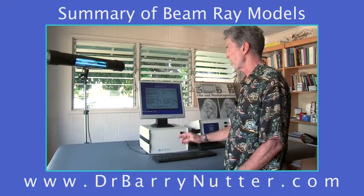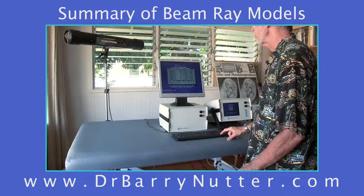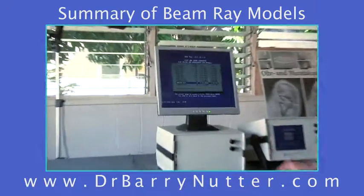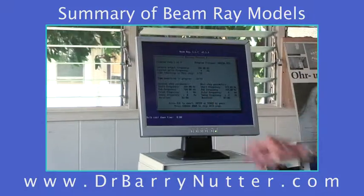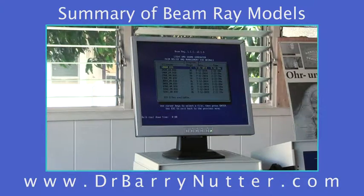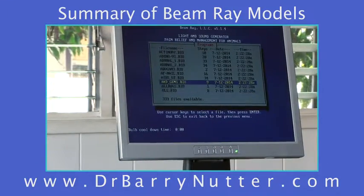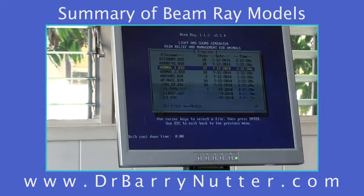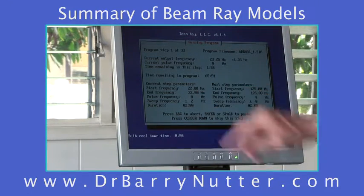Anytime you want to change programs, go to the escape key. You can hit enter again and scroll down through the many programs available. Here's one for amoeba — someone might have amoeba in their liver. Hit enter, it turns on, and it's a 27-minute program. Another example: hit escape to return to the main menu, scroll down, and here is adrenal functions. If you want to stimulate the adrenal glands, highlight it and hit enter. This program is 66 minutes long at a frequency of 22 hertz.